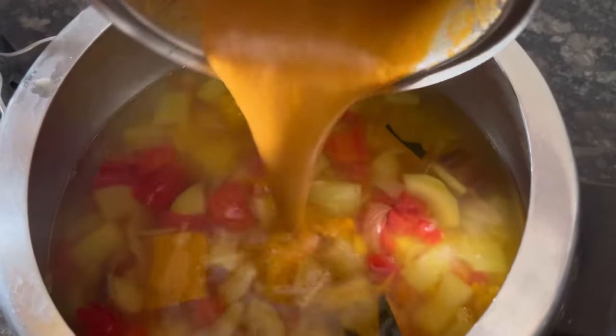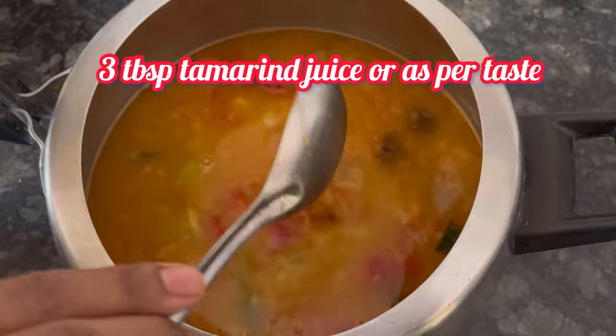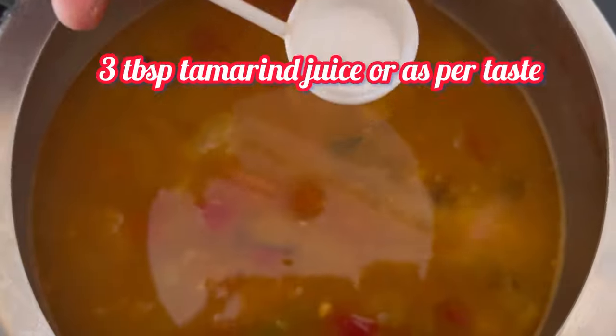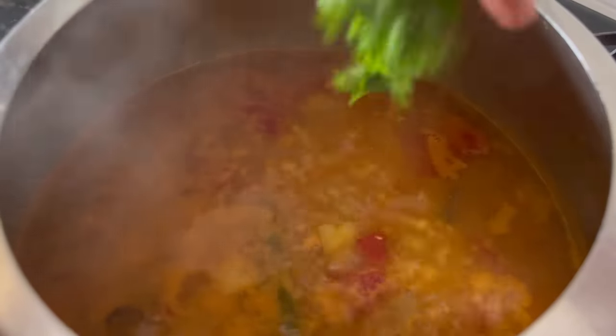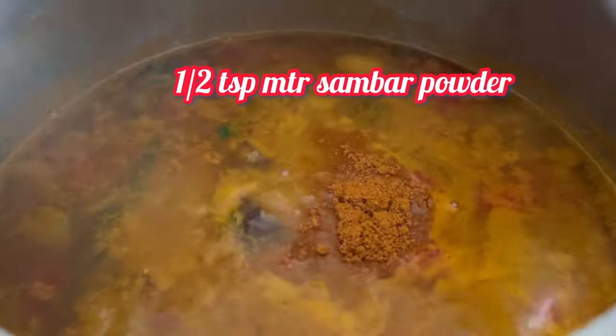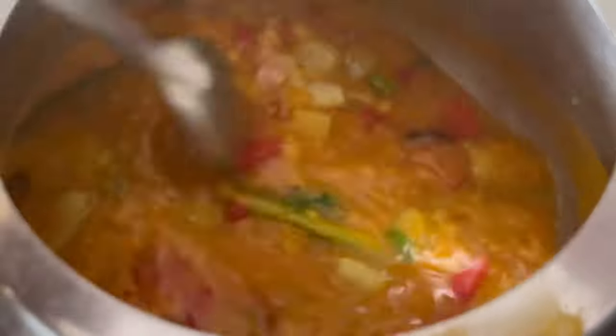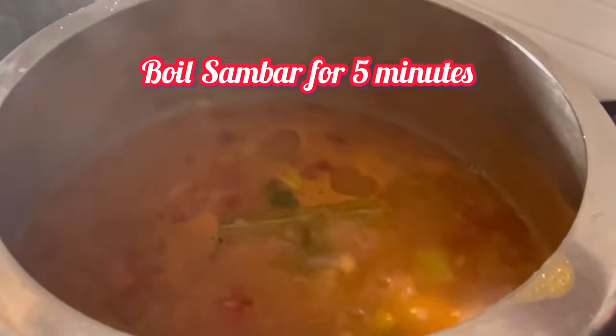Add the paste we prepared earlier, 1 tsp jaggery, 3 tbsp of tamarind juice, and salt as required. Keep it back on flame and let it boil. Add some coriander leaves, cooked drumstick, and 1 tsp MTR sambar masala. Mix everything well and let the sambar boil for 5 minutes on medium flame.